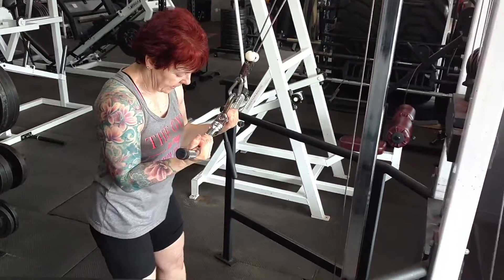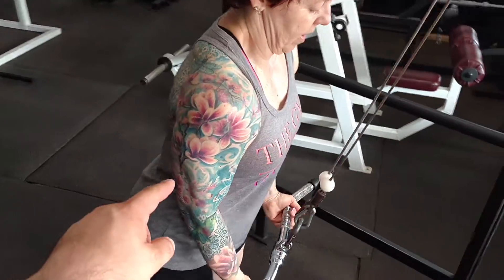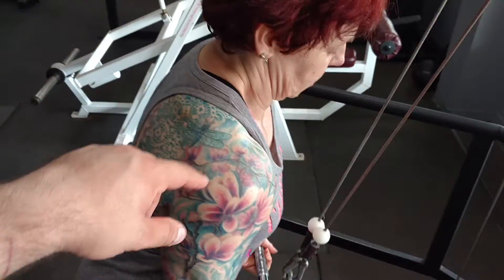Here we are doing some isolation work, which is trying to target one specific muscle without getting other muscles involved.